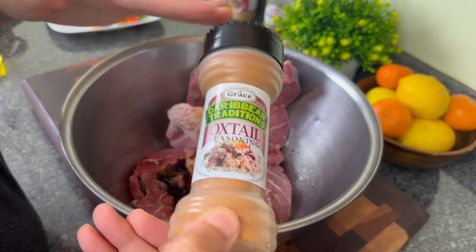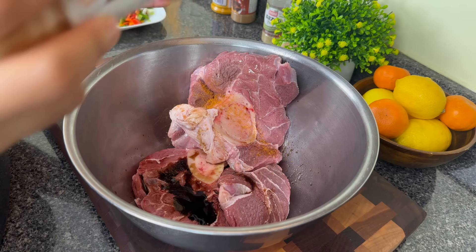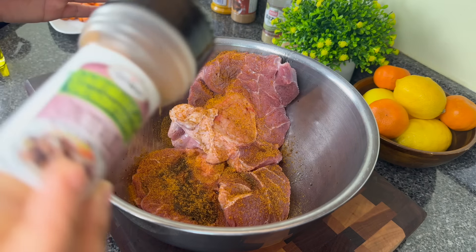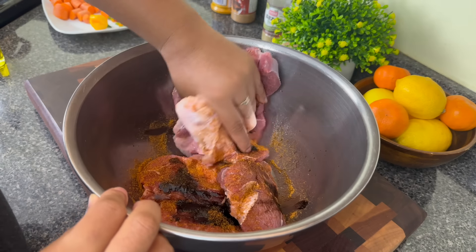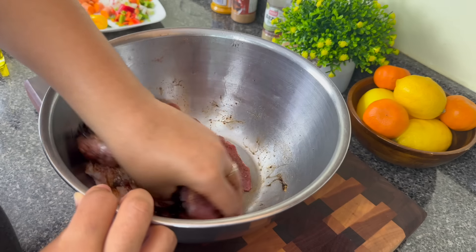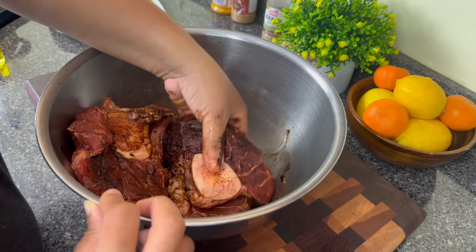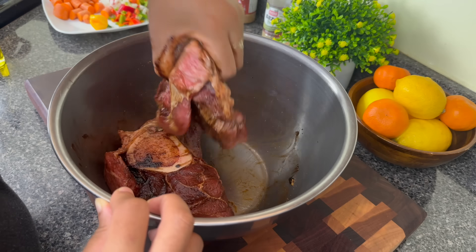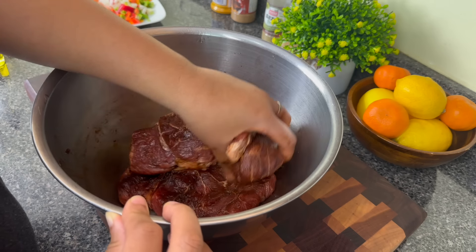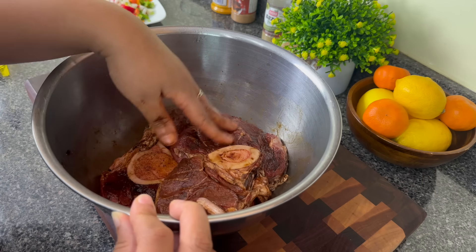I'm going to use this oxtail seasoning — it's more similar to beef bouillon or a seasoned salt, so that's why I'm using it here. I'll go in with about a teaspoon and mix it well to make sure the browning is well distributed. You can also burn the sugar instead of using browning, but I find with shank I just like using the browning better — it gives the color a bit more even. You can marinate this, but I do not, since it's going to cook so long it doesn't really matter. I just let it sit to the side while I prep.